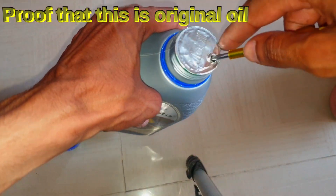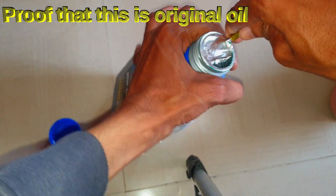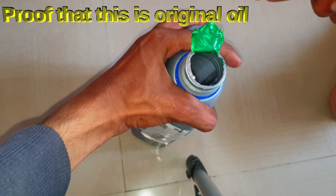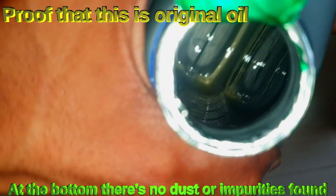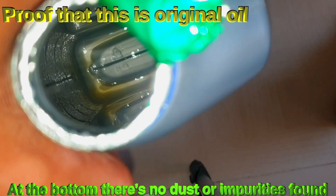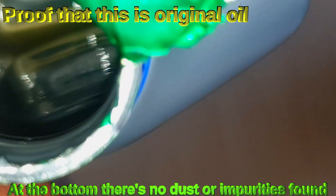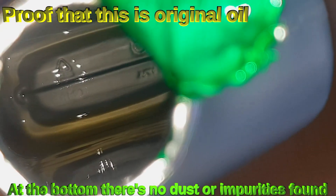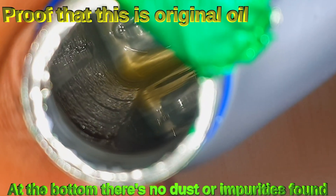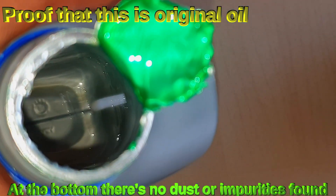Here I am showing how to identify original engine oil. I crack open the seal completely and look at the bottom of the bottle. You can see there are no dust particles or impurities settled at the bottom — this is how you can identify original oil. Mostly duplicate oil bottles contain dust or dark coloring settled at the bottom.